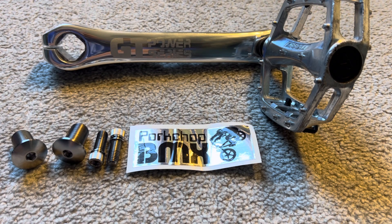Hello everyone and welcome back to the channel. Today's video is sort of like a part two of the original video from the other day regarding the replacement spindle bolts and pinch bolts for the GT Power Series cranks from Porkchop BMX.